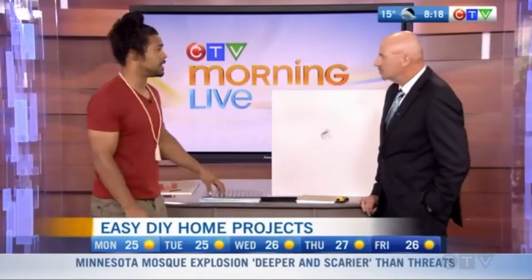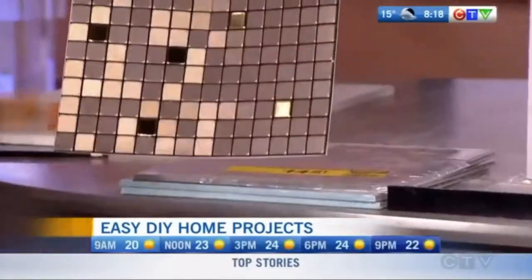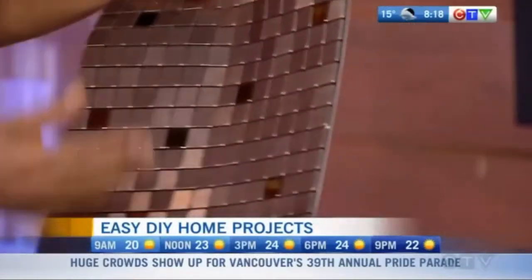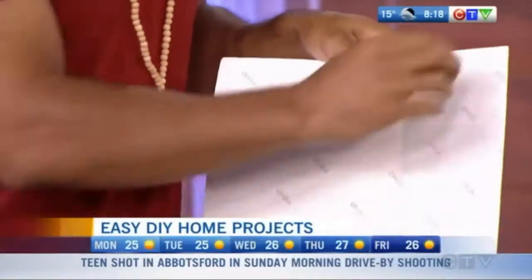Another big one — this is a banger right here. A lot of people want to change their backsplash. That's a big job because it requires a lot of demolition, putting on thinset — it's just time and energy. So these here are called speed tiles. This is something that anyone can use. Basically, it's a sticker — just a sticky tile.